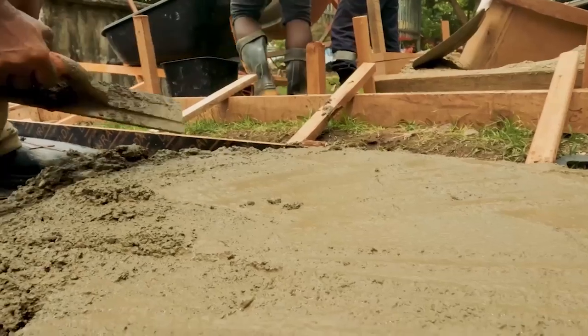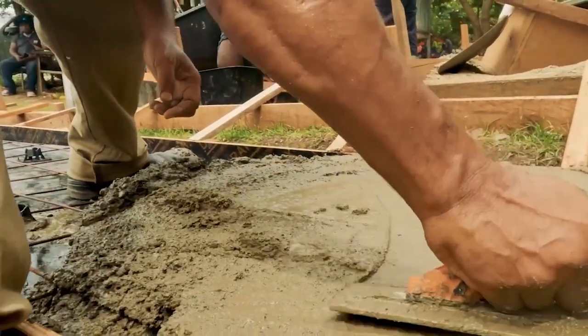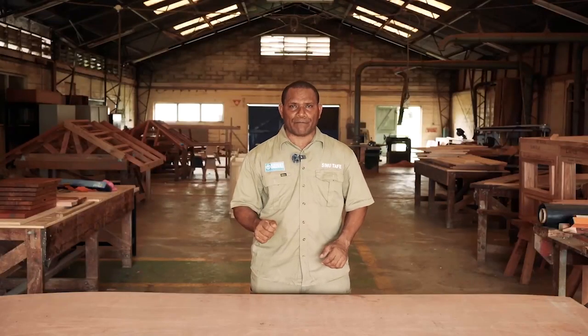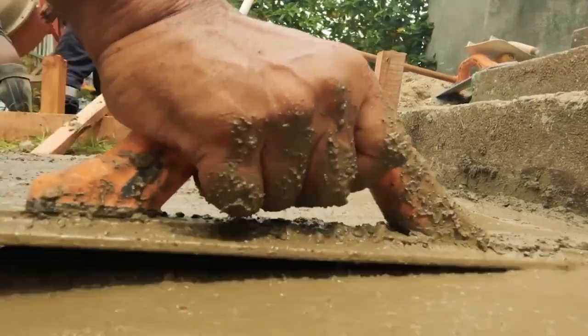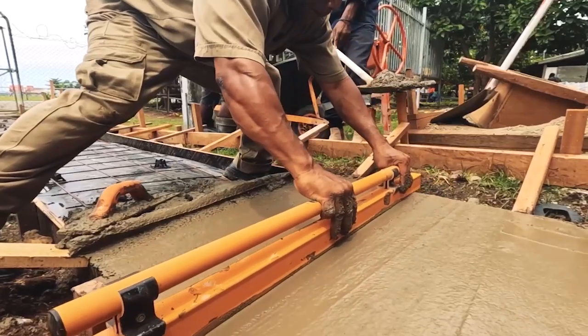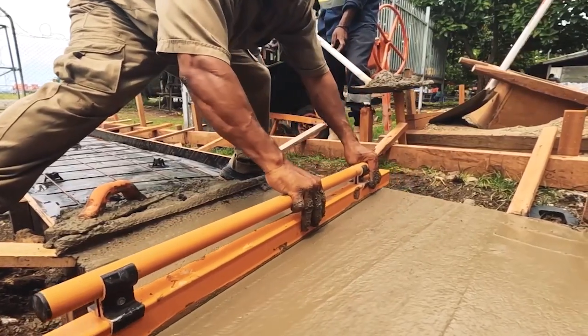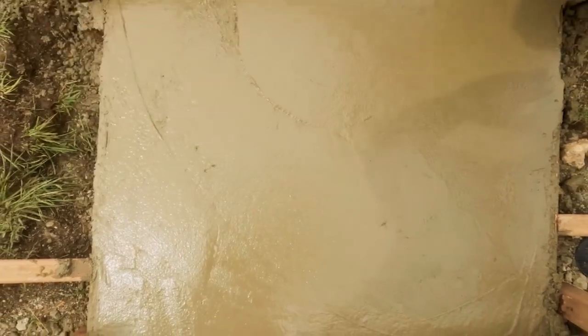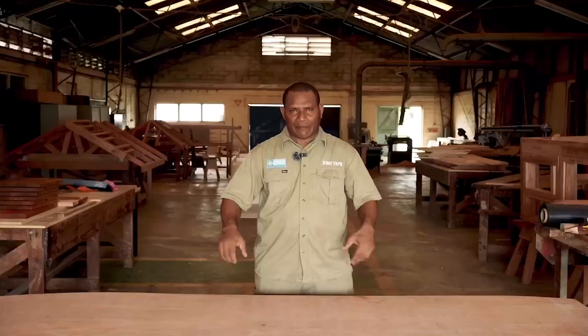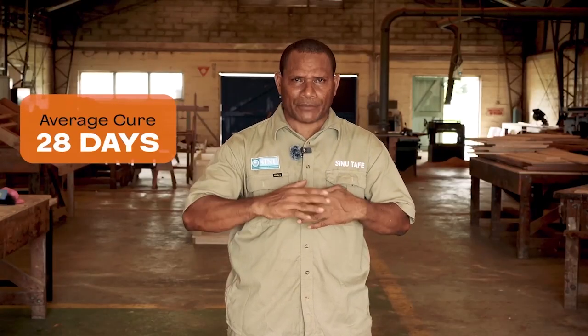Use a wooden screed board to distribute the concrete over the footpath area. Then vibrate it so the concrete is compact and gains strength. Use straight edges to screed the surface, then use an edge cutter to finish the sides of the concrete. Make the final finish with the float. Concrete takes an average of 28 days to fully cure — meaning the concrete is dry, compact, and ready for use.